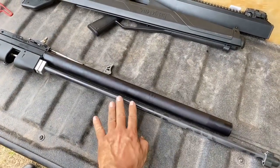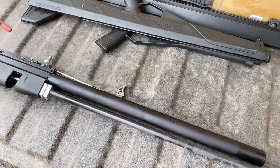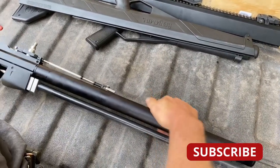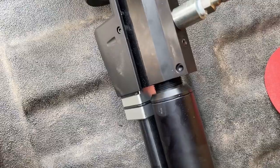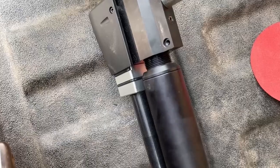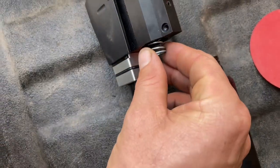Now with the shrouds removed, you've exposed the barrel, the air reservoir, and the receiver. We're going to unscrew the reservoir from the receiver counterclockwise — lefty-loosey. Leave the spring and the valve in the receiver. Now we'll remove the reservoir adapter from the reservoir.